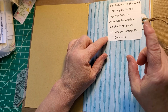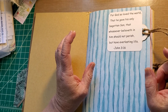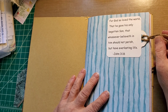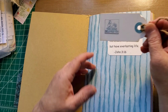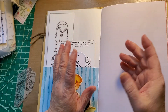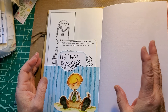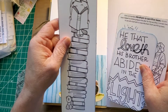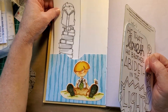The one who ordered these wanted a specific scripture in each of the journals. This is the one for the boy: 'For God so loved the world that he gave his only begotten son, that whosoever believeth in him should not perish but have everlasting life.' The tag inside says 'this book belongs to.'